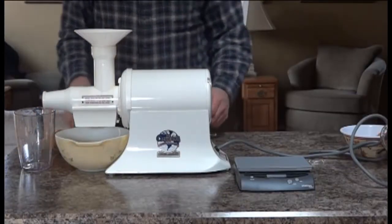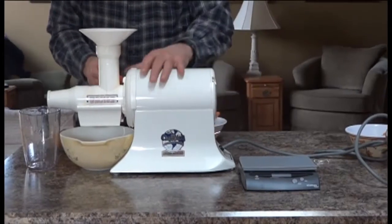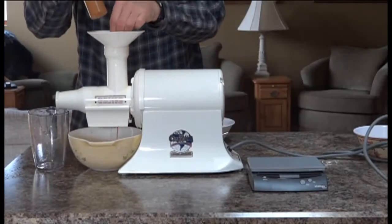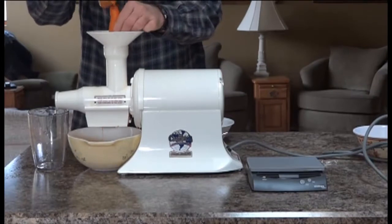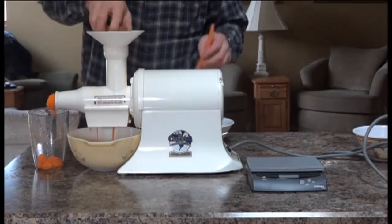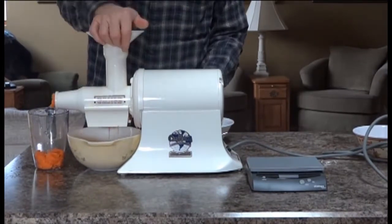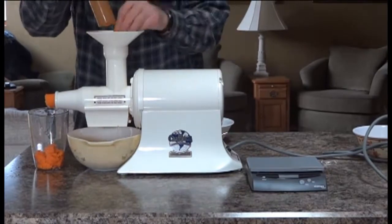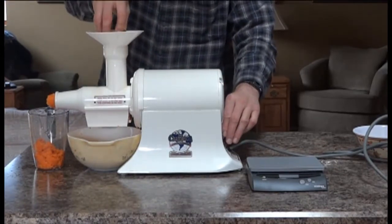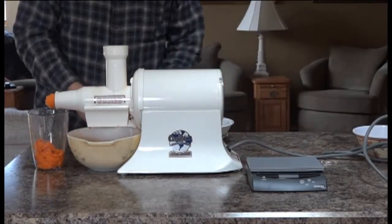Now we're doing the Champion — again, one pound of carrots, just like before. The Champion feeds quite a bit easier. Once again we increase the speed about three to four hundred percent. To check the pulp, we actually have to take the machine apart because quite a bit of the pulp stays inside.